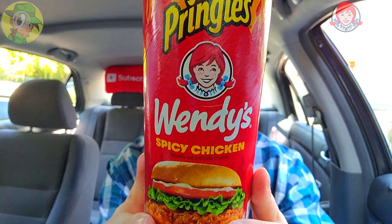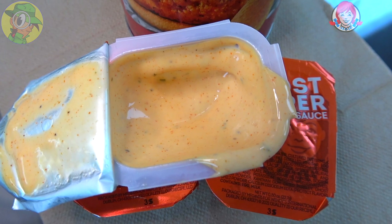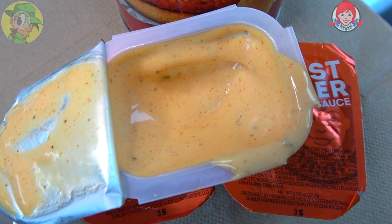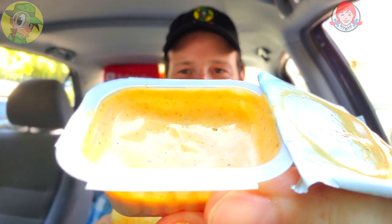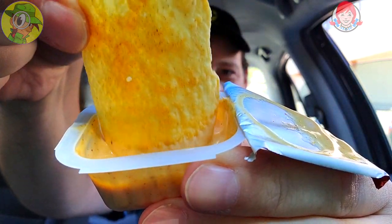Because I bought two canisters of the Wendy's Spicy Chicken Pringles when I reviewed them, we're going to give this a go — to see how that Ghost Pepper Ranch Sauce is with the Pringles variant of the Wendy's spicy chicken. And guess what — I've got another code for another chicken sandwich, and you better believe I'm going to be using it with this ghost pepper ranch. Let me bring one of these up, pop it down here, and let's do a little Pringle dipping action — spicy chicken from Wendy's and Pringles together.